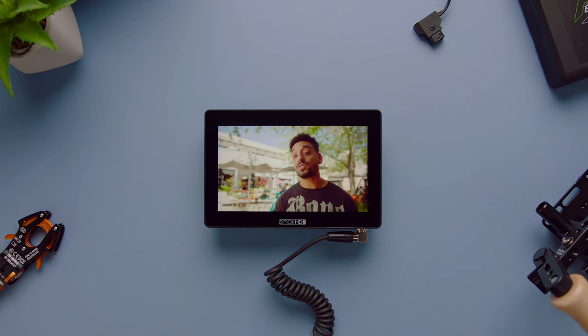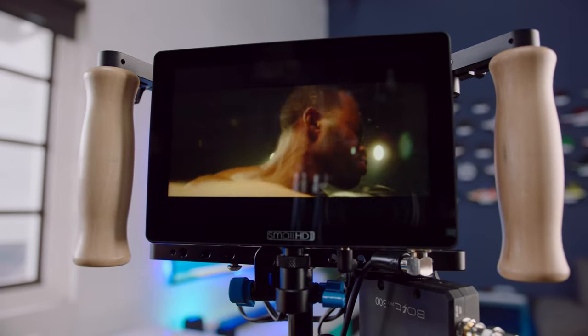My name is Morgan Cooper. I'm a director and cinematographer, and I've been using SmallHD products for the past five years. Over the past several months, I've had a chance to implement the 702 Touch in my workflow.